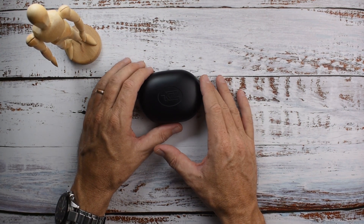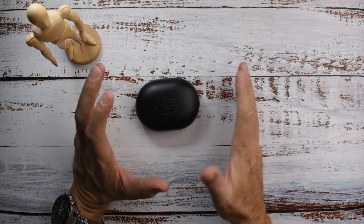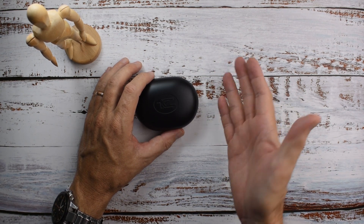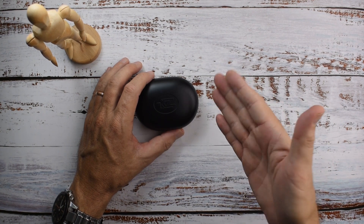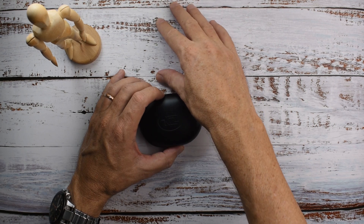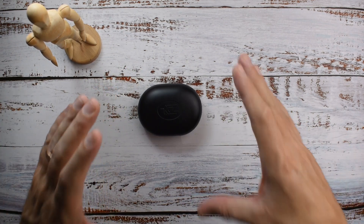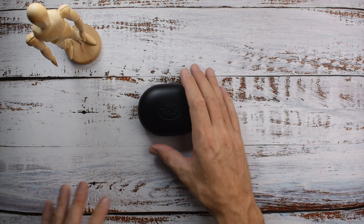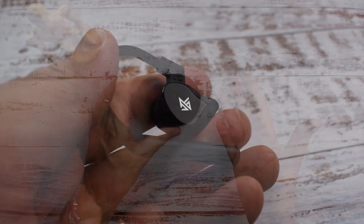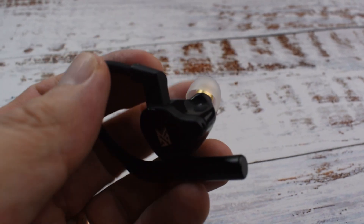The real kicker though is the Bluetooth connectivity, and that's my biggest gripe with these earphones. The Bluetooth signal keeps cutting out. It doesn't drop completely or disconnect, but it will cut out briefly, again and again, quite regularly. Even when I had my phone or my DAP sitting on the desk right in front of me, the earphones would still cut out — even without turning my head. And they were even more likely to cut out every time I moved my head. I don't know if everybody will have the same experience, so check out some more reviews to see what the general consensus is.